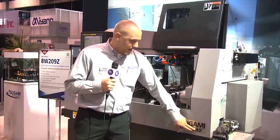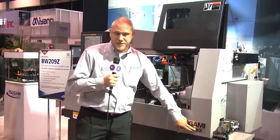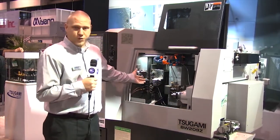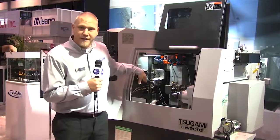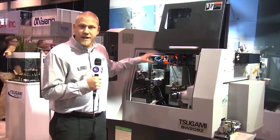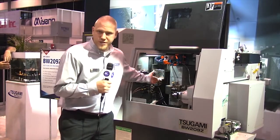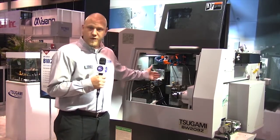It's a 20mm max spindle diameter, 9 linear axis machine. The benefit of this machine is it's a three path machine, so you have independent X1 and X3 axis, independent Y1 and Y3 axis, and also a Z3 stroke of 60mm on the rear gang slide.